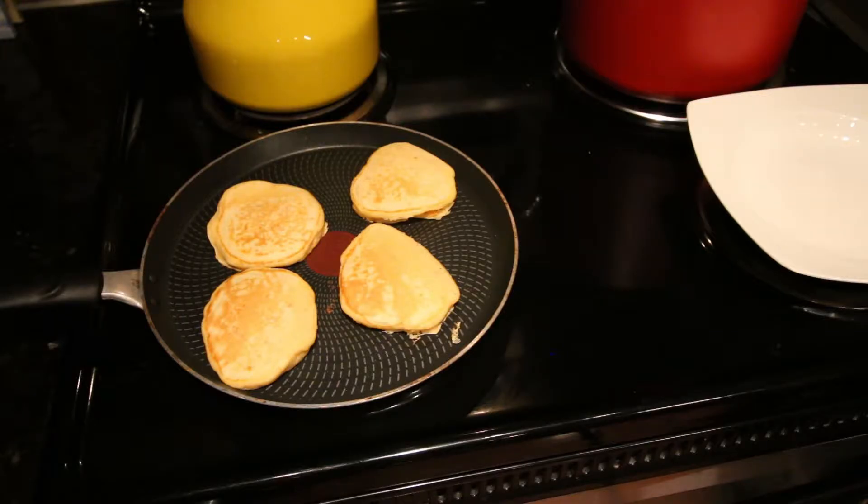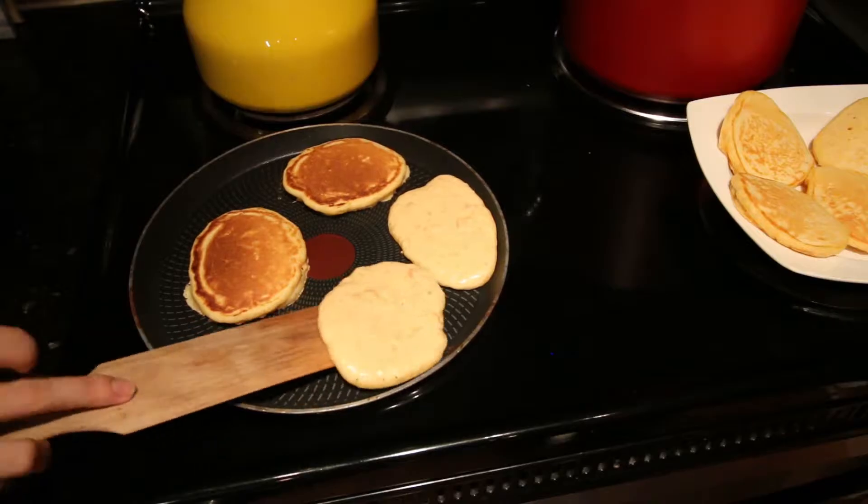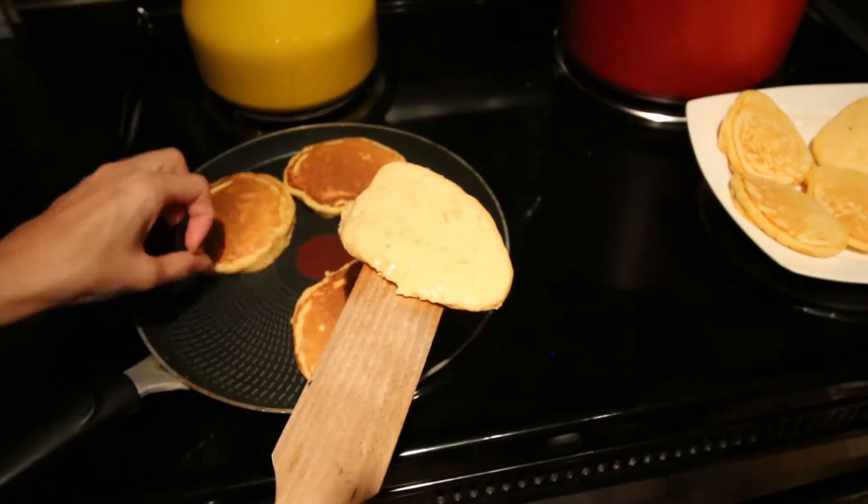Since there's sweet potato in the batter, you want to keep the size of the pancakes relatively small because it takes a while for them to cook.